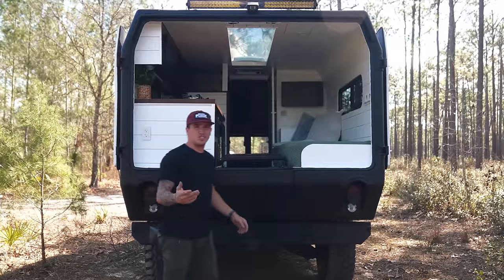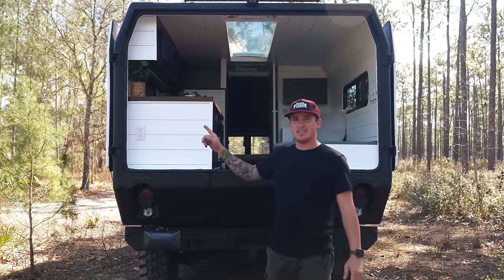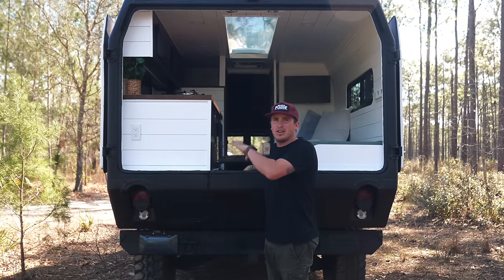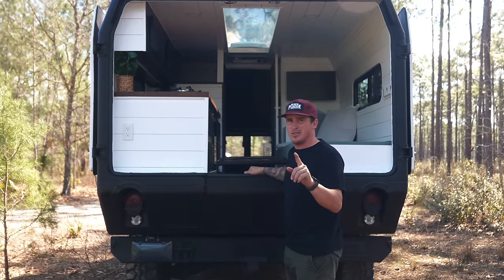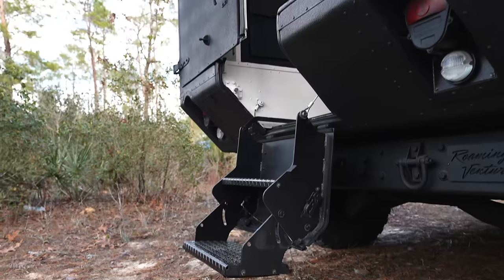One thing I recently learned from other people buying these from surplus is that the military actually takes off the back doors now, which leaves you with a Kevlar box — that's just what I've heard, let me know. And the stairs too — how cool are these stairs? This is one of the main reasons I bought this.